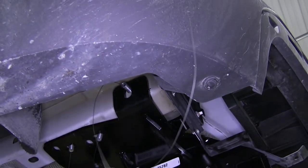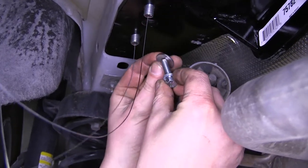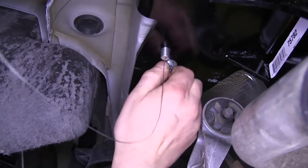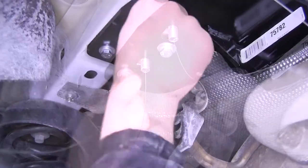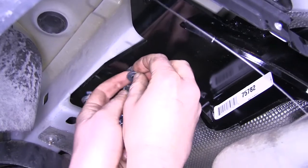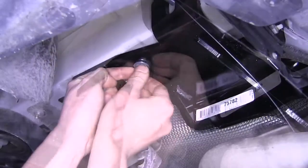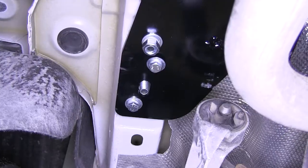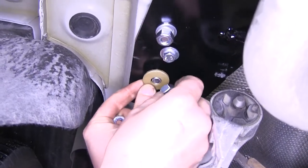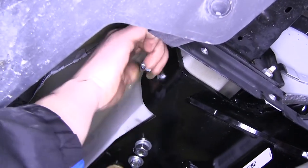Now you're going to take your small chrome bolts, place a lock washer on it and a flat washer — these are going to go into the weld nuts that we cleaned out earlier. For our middle carriage bolt, go ahead and take our wire off. We're going to place on a flat washer, followed by a lock washer, and a nut. Our rear carriage bolt and our side bolt are both going to get a conical tooth washer with the teeth facing towards the hitch and a nut. Repeat this same process on the other side.